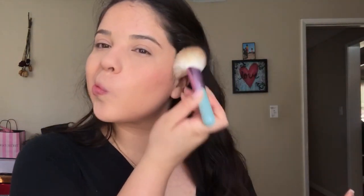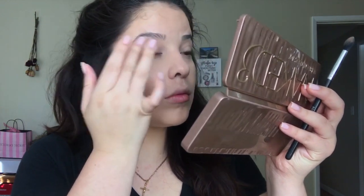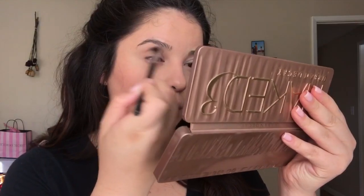Moving on to the eyes, I'm going to take the cream color in the Naked 3 palette and apply that to the eyelids to prep for the other colors. Then I'm going in with the Too Faced x Vegas Nay Stardust palette, taking that orange shade called Millennial, and with a Morphe brush I'm applying that to the crease as a transition shade.